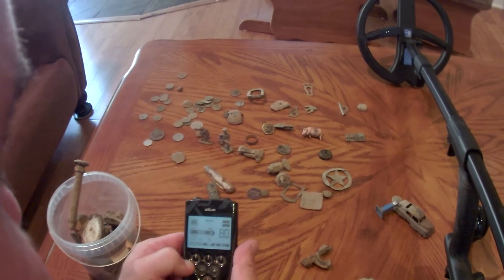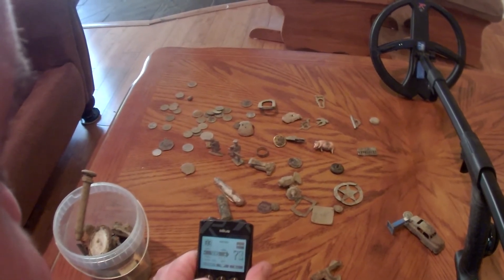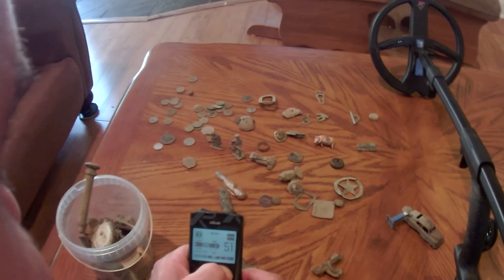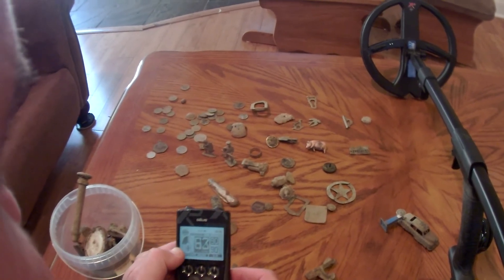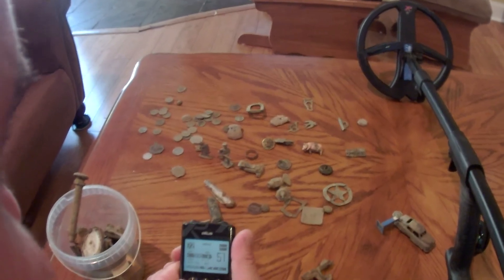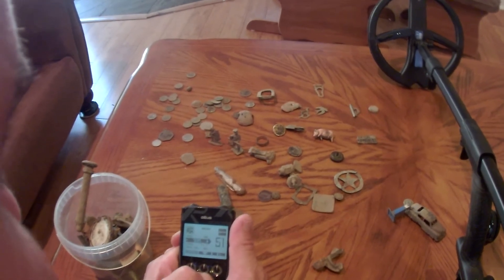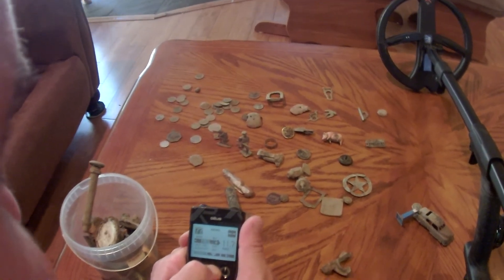My main program is the Gold Field. I'm going to turn the sensitivity down since I'm in the house - I normally keep it around 80 but I'll bring it down a little so it's not so noisy. I got this program by going into GM2 and then going into the menu and making some changes.